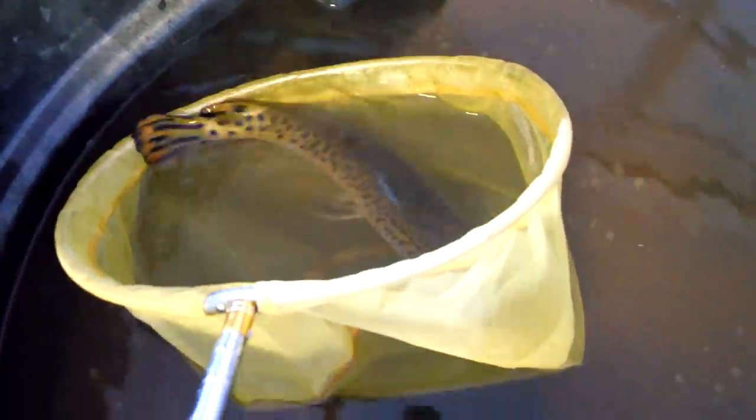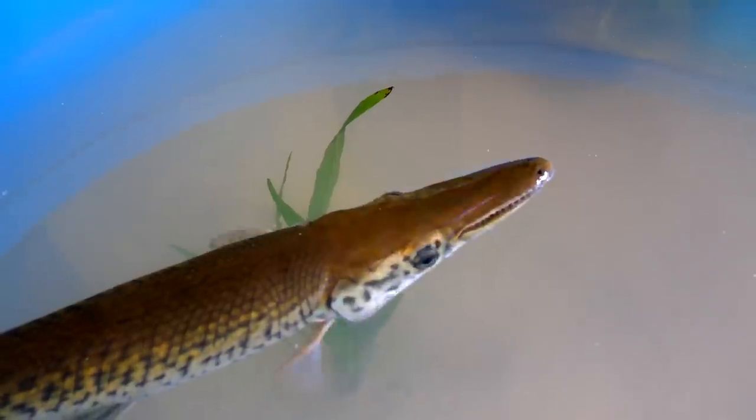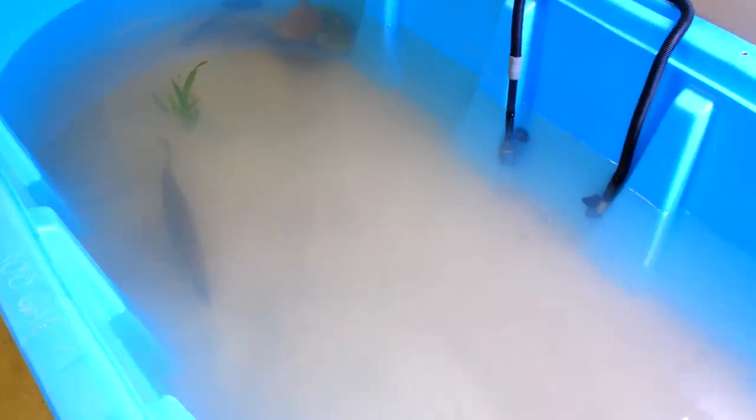Got him in — got Brazos in the new tank. There he goes. I think he likes it so far. He just came up for air and he's got a lot more room to swim in here. Charlie and Brazos seem to be liking their new tank. I'm going to come back tomorrow to check on him and feed him.